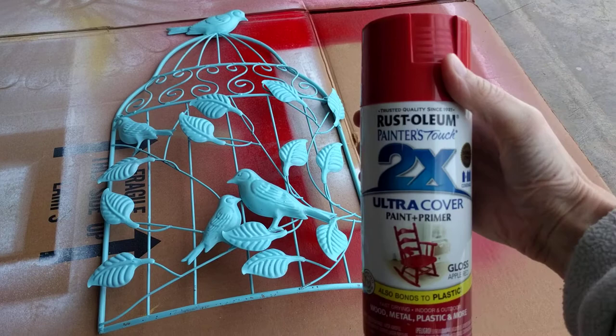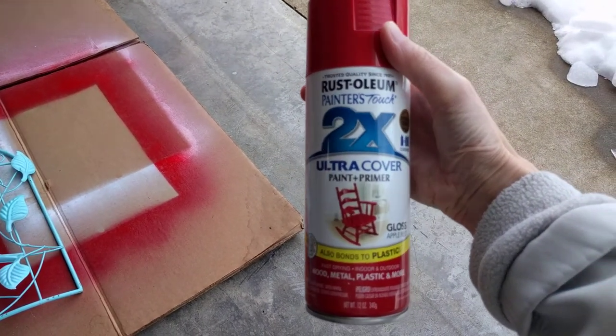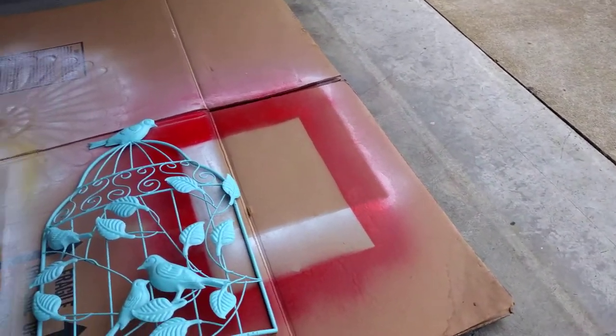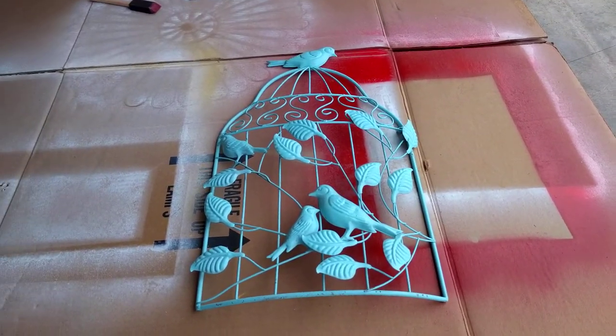I'm using Rust-Oleum. It's two-in-one ultra cover paint plus primer gloss. It's going to look really, really nice when it's done. Let me get this lid open here.